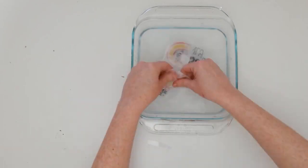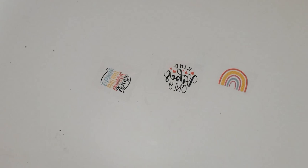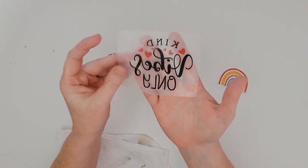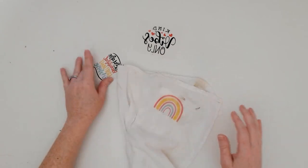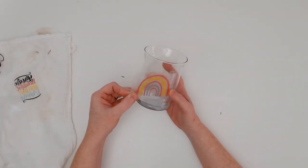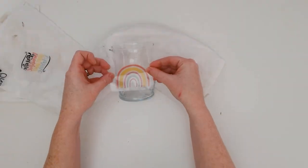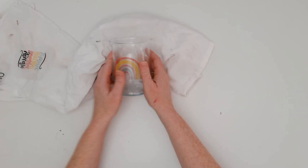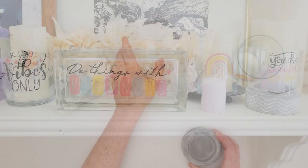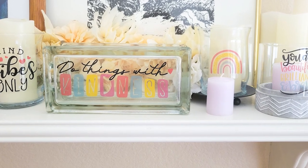Once you've removed all the paper, allow the tape to dry — place it with the formerly sticky side up and the stickiness will return to the tape. Once it's dry and sticky, you can adhere it onto your glass vase or candle holder. Then you have your finished piece with your printed image on it, ready to display in your home.